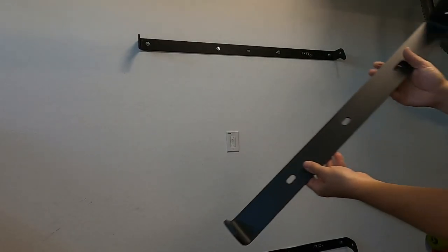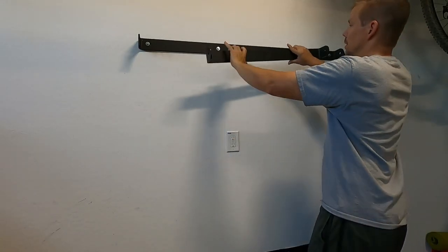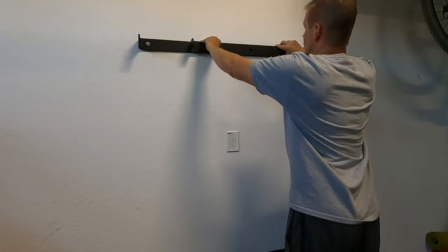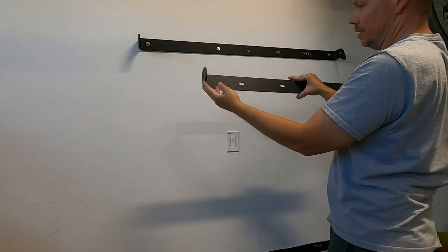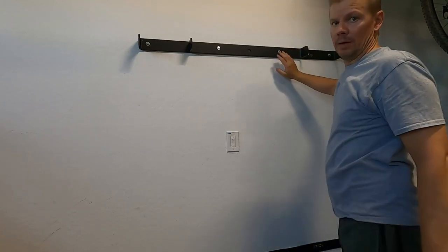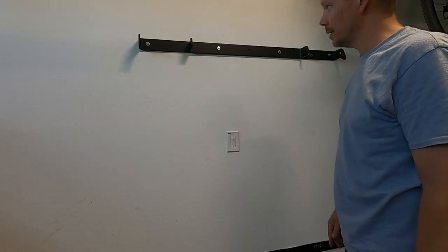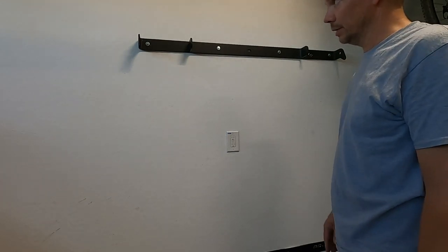If you're using the reinforcement kit, it comes with an extra bar that supports the top sections of the squat rack. Remove two lag screws, place the bar there, and put the lag screws back through it. This bracket doesn't have a specific ear orientation so it can go either way. I'm leaving all the bars a little loose in case I need to shift them left or right during assembly — you may need to do the same if you don't have a plumb bob.